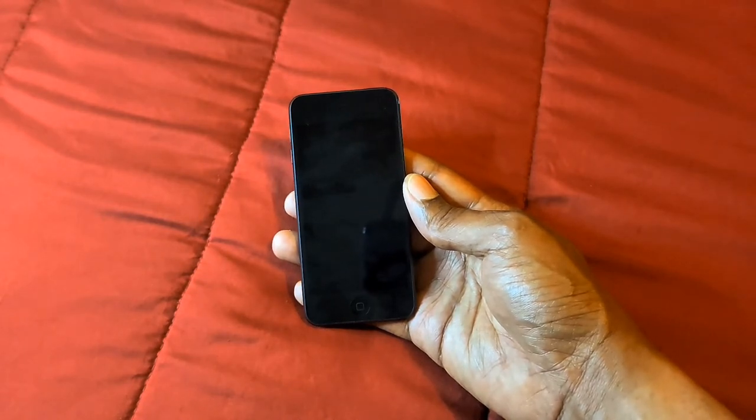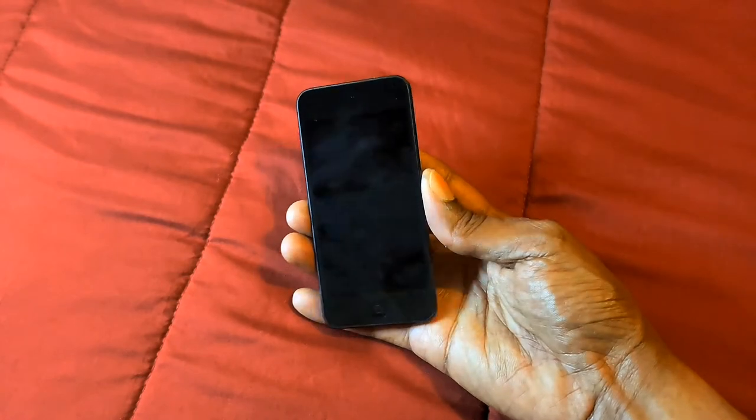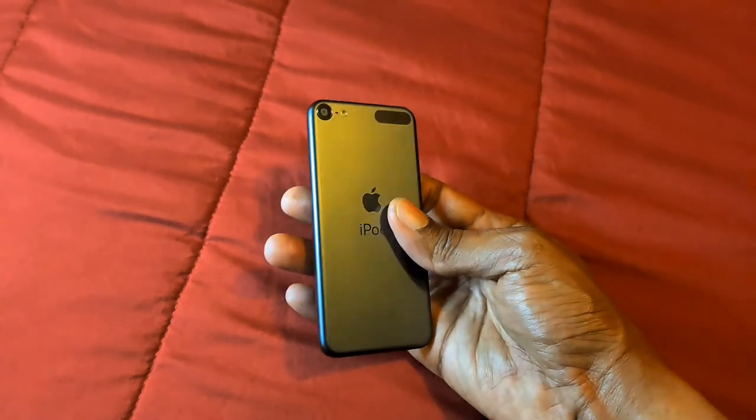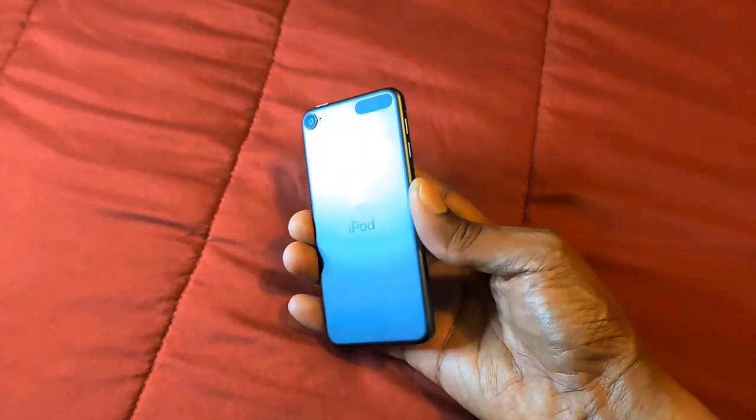You can also search the web, read books, check emails, and do all kinds of light tasks on this iPod touch. I just love the variety of things you can do on it.